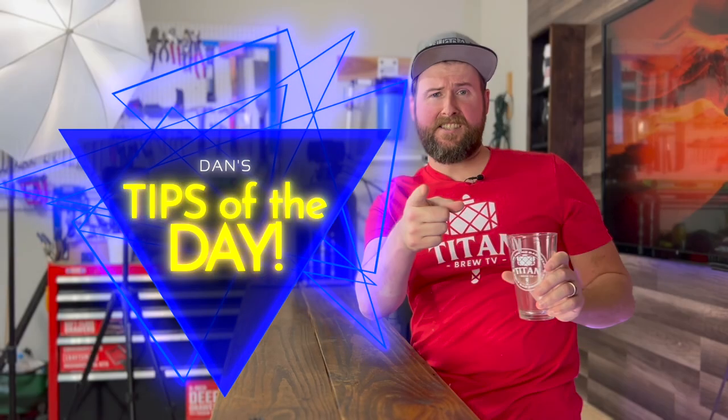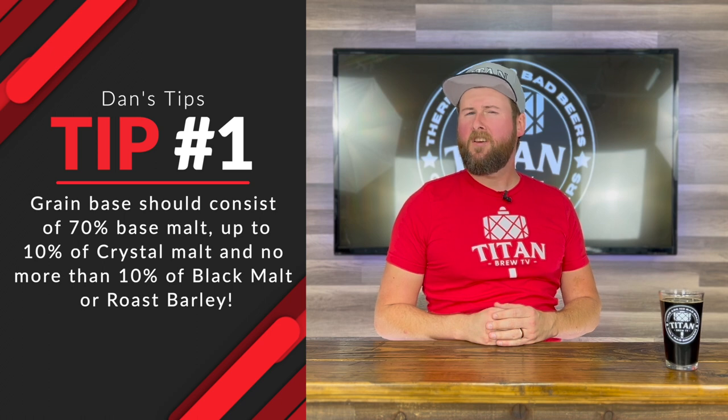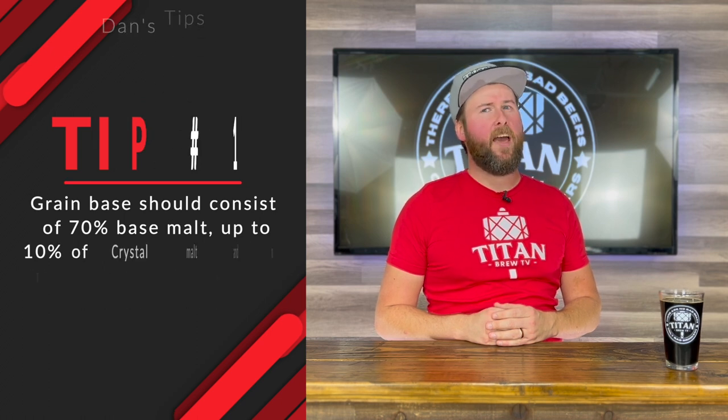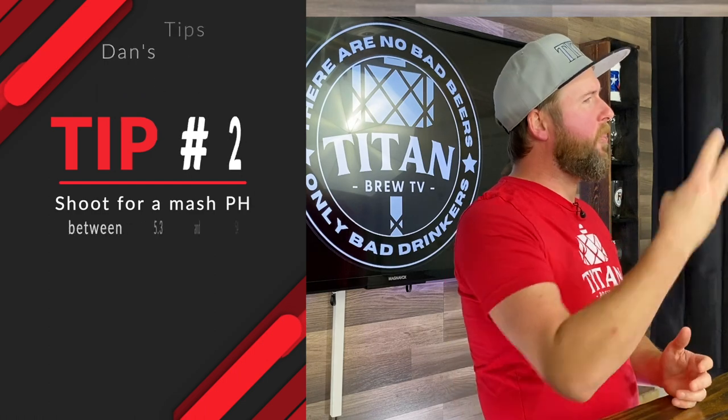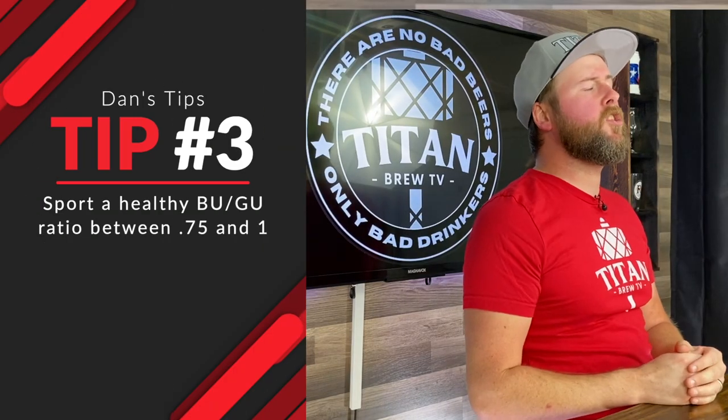And now it's time for Dan's Tips of the Day. Tip number one: grain bill should consist of 70% base malt, up to 10% crystal malt, and no more than 10% between black malt and roasted barley. Tip number two: shoot for a mash pH between 5.3 and 5.4. And Dan's final tip of the day: sport a healthy BUG ratio between 0.75 and 1.